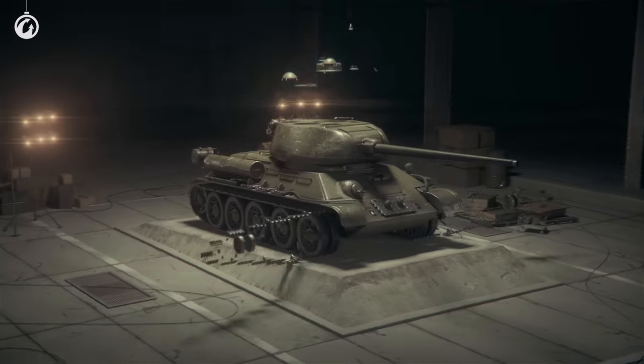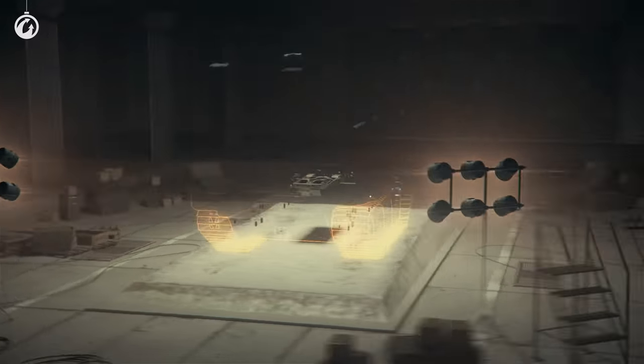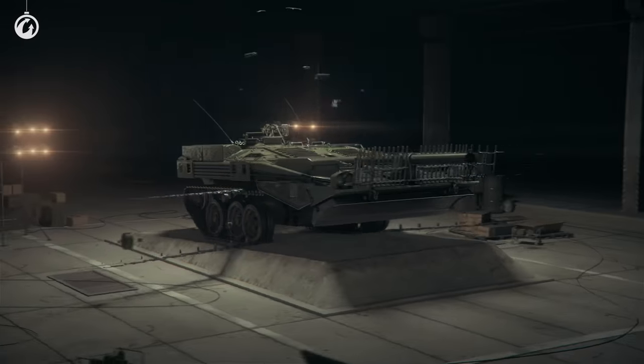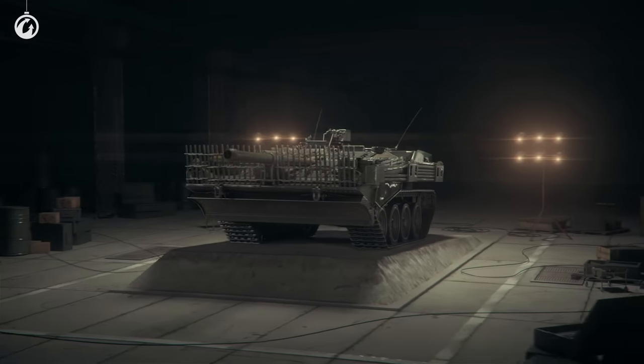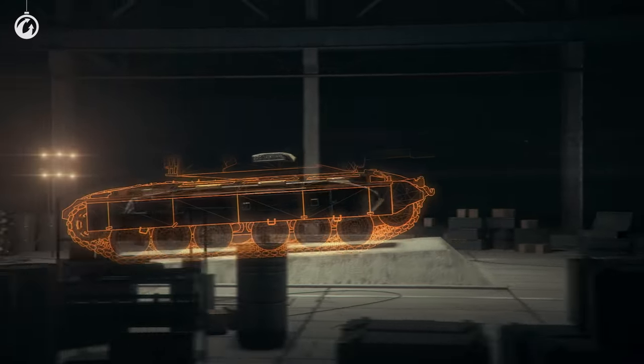World of Tanks has existed for more than 10 years already. Over time, many vehicles have been added to the game, from the classic ones that we know and love, to futuristic ones and blueprint prototypes. And now, it's time for this tank to roll out!